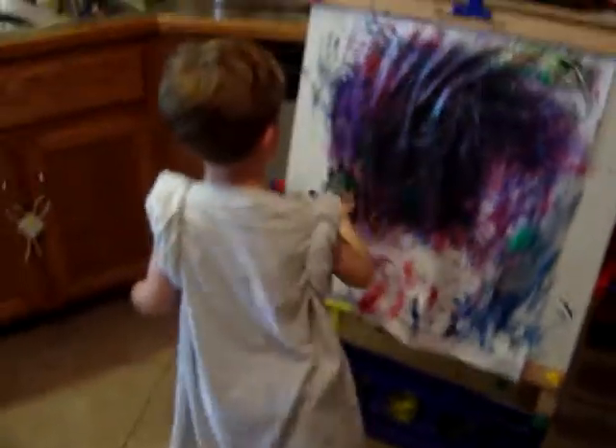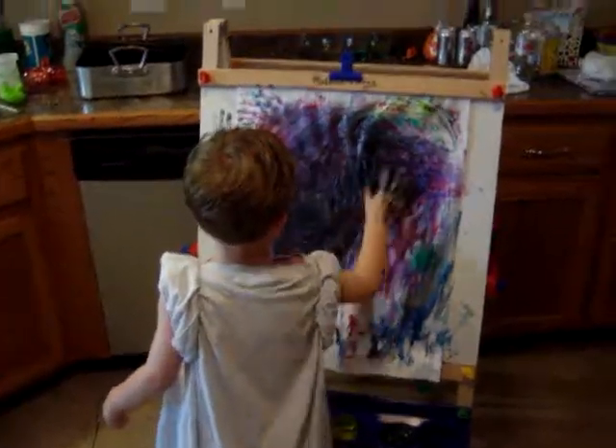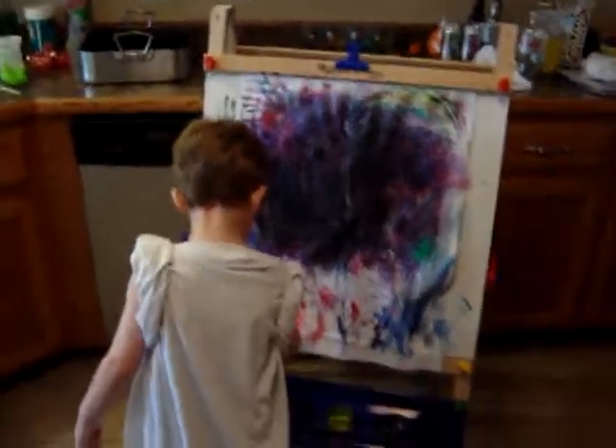All right, we're mixing all of our colors together in our paint. I think we'll call this one 'the blob.' I think the paper is so wet it's about to disintegrate. Happy fall break!